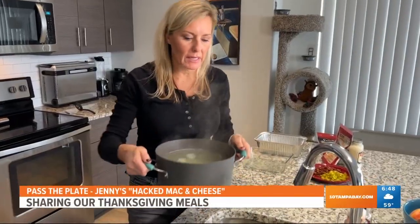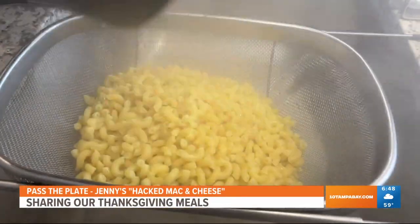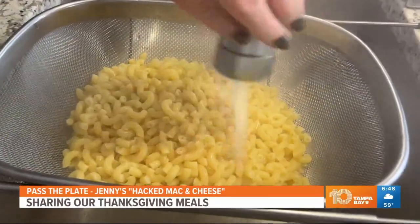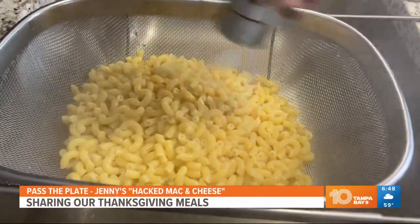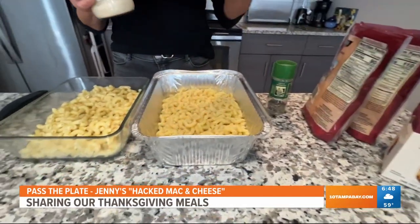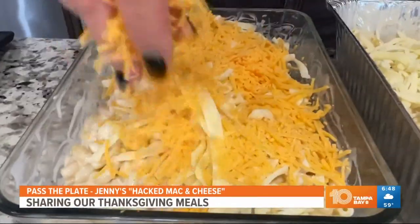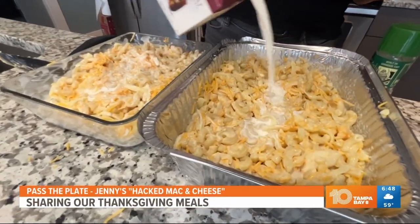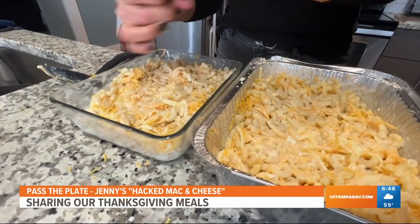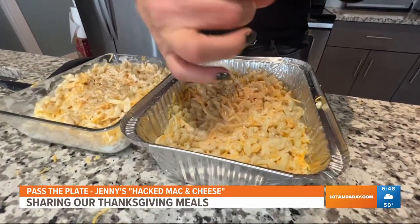When your noodles are done boiling, you want to strain them and then rinse them in cold water. That's important because when you go to put together your mac and cheese, you don't want your cheese getting all congealed and mixed together before you bake it. Once you start mixing it together, put the Alfredo sauce in first, then add in your cheeses, then add in a little bit of half and half. This keeps it really moist — you can also use milk here. I like to add pepper; I don't add salt because the Alfredo sauce is already pretty salty, so you can always add that later.